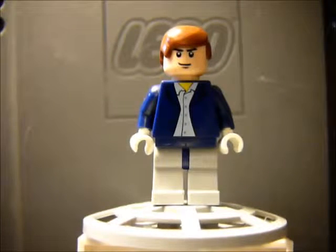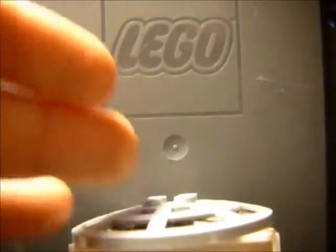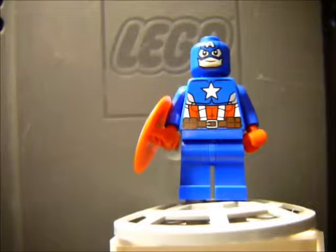That being said, I'm going to get into the minifigures that aren't Iron Man. I'm going to put up Captain America — he'll be our start guy. Captain America, I believe, besides the Flash, was my first stop motion ever posted, which was a Captain America vs Red Skull.